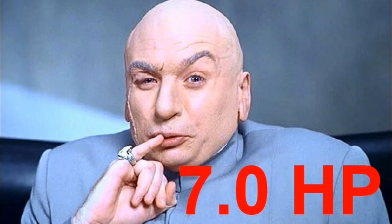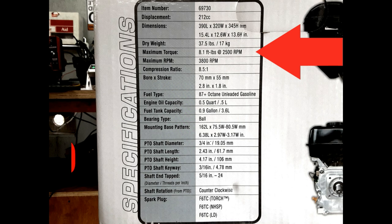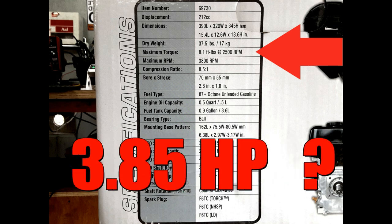The horsepower calculates to 7.0 — seems legit. Let's look at the box again. While it's true there's no mention of horsepower, it does indicate the engine makes 8.1 foot-pounds of torque at 2,500 RPM. The problem is, 8.1 foot-pounds of torque at 2,500 RPM calculates to 3.85 horsepower. Seems we got ourselves a mystery.